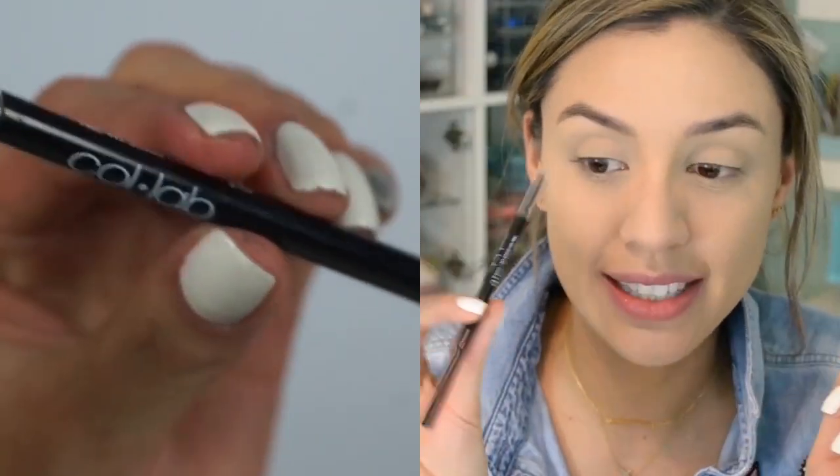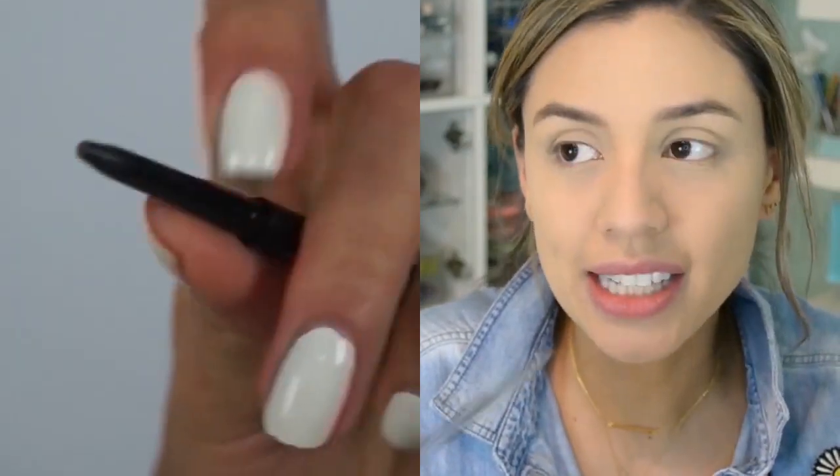Now we're going to do brows — I'm just going to lightly fill them in. I'm using the Collab Shape and Shade Ultra Fine Brow Pencil in the shade Taupe. Of all the Collab products, this brow pencil and the mascara are my absolute favorites — such awesome drugstore alternatives to luxury products. The super ultra fine tip makes it easy to control how much product I apply, so my brows look natural rather than overdone.